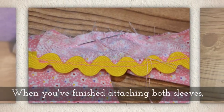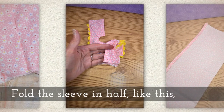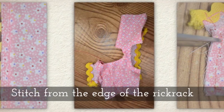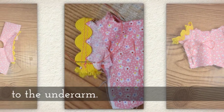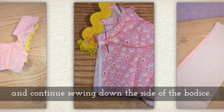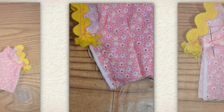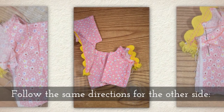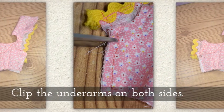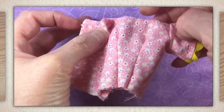When you've finished attaching both sleeves, turn the bodice so it is right side up. Fold the sleeve in half like this so that the wrong side is out on that half of the bodice. Stitch from the edge of the rick rack to the underarm. Turn at the underarm and continue stitching, sewing down the side of the bodice. Tie a knot when you finish these stitches. Follow the same directions for the other side of the bodice — fold it down and stitch the side seam. Clip the underarms on both sides. Invert the bodice.